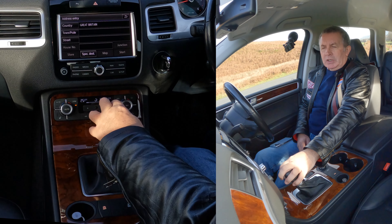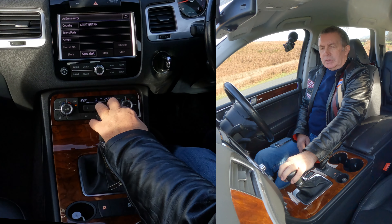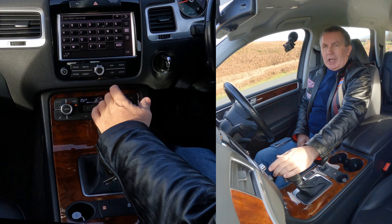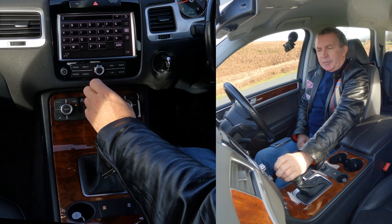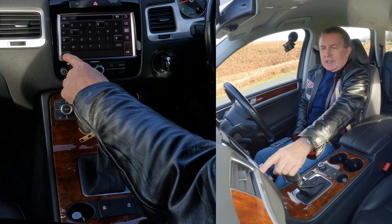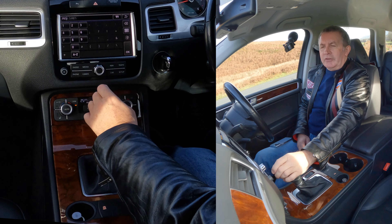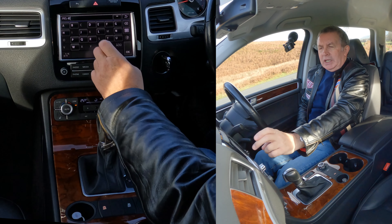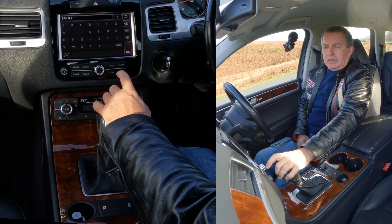Now I'll show you how to set the sat nav in this 2014 VW Touareg. From any screen — Radio, Media, Phone, Climate, Car Setup, Traffic — we want Nav. Click on Nav and you've got Destination. Click Destination, then New Destination. Options include: Address, Special Destinations, Home Address.